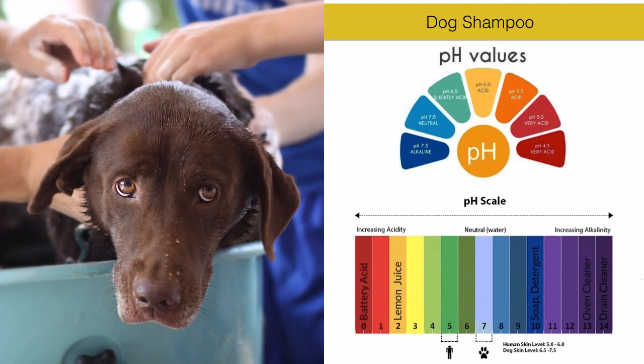Dogs need a shampoo with a higher pH level - pH 6.8, 7, 7.2, or 7.3. You will find that information on the label of a dog shampoo. In the shampoo you can also put a few drops of oils or essential oils appropriate for your dog's skin type and situation, especially if the skin needs to heal from irritations or has other special needs.